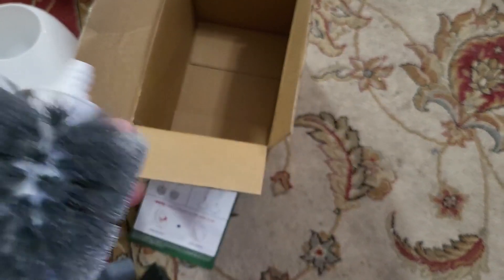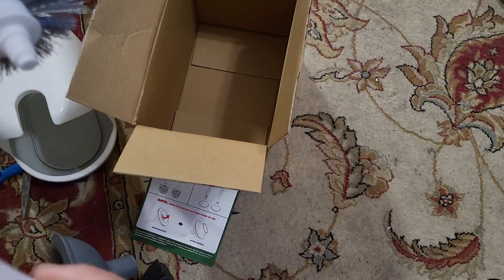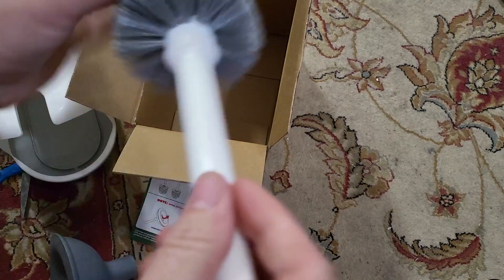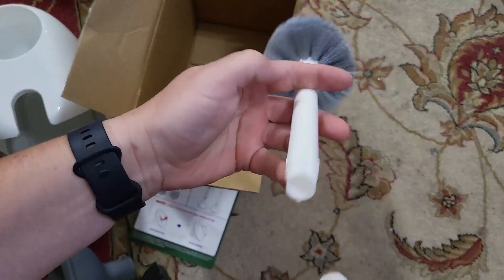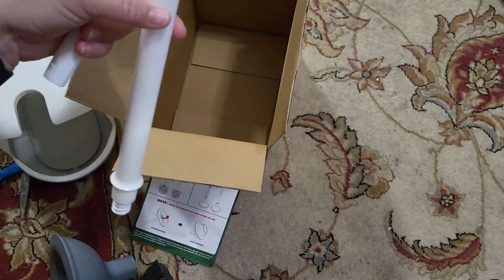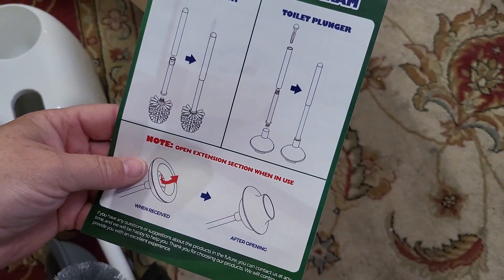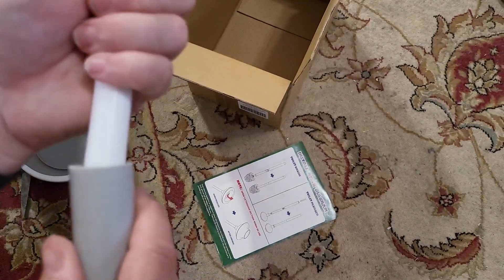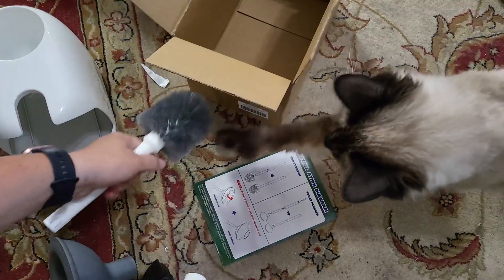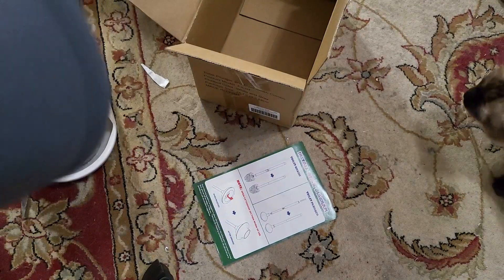This is the cleaning brush, and I believe this one gets attached here — like so. And then the white handle. It says this just gets... I have a cat wanting to play with the brush, which goes like this.